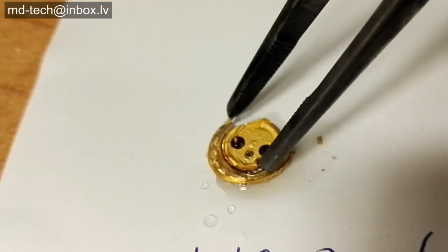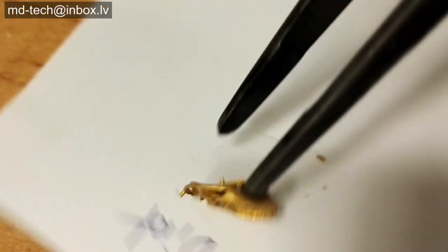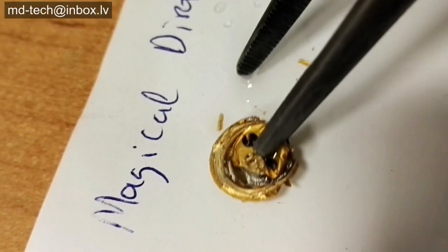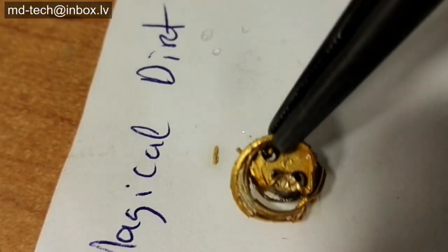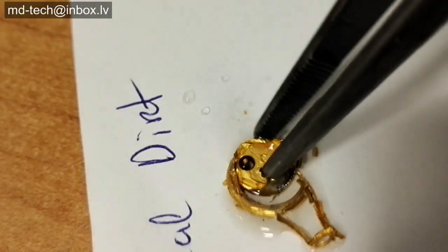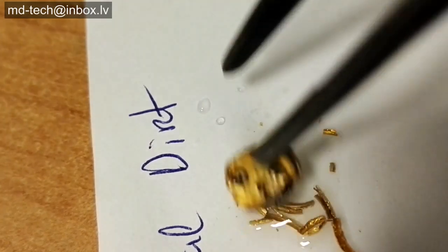Very light and thin gold foil remains. All base metals are removed. Thanks for watching.